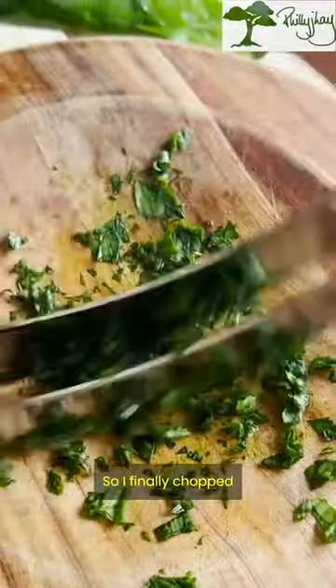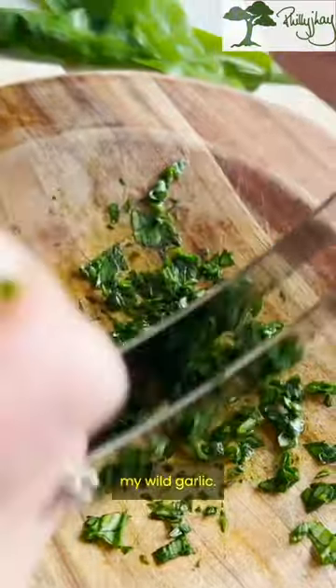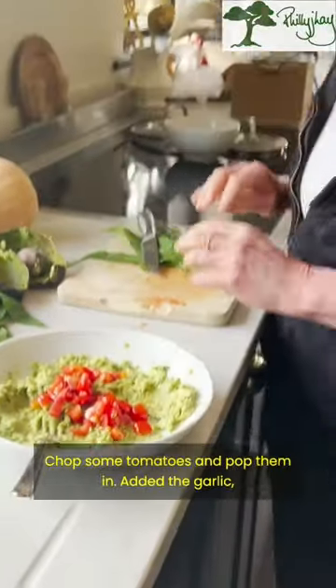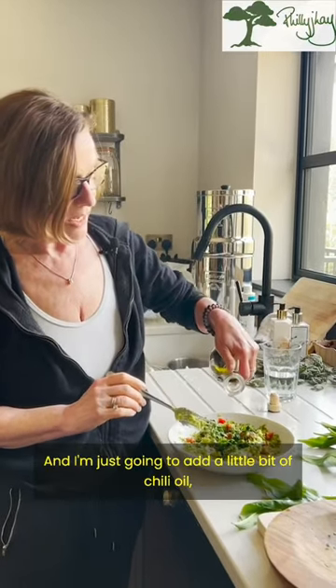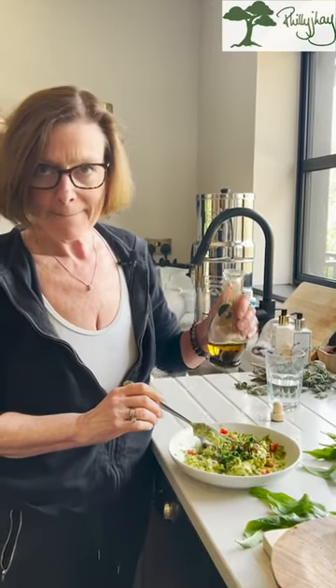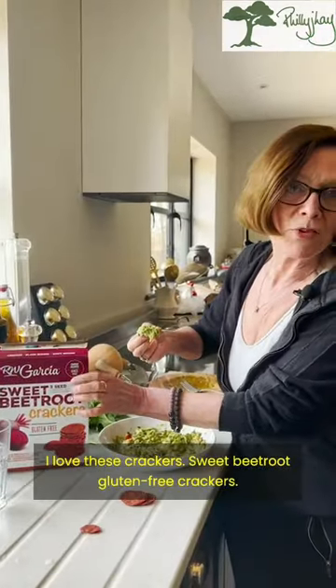I've finely chopped my wild garlic, chopped some tomatoes and popped them in, added the garlic, pepper and salt, and I'm just going to add a little bit of chilli oil to give it a kick. I love these crackers — sweet beetroot gluten-free crackers.